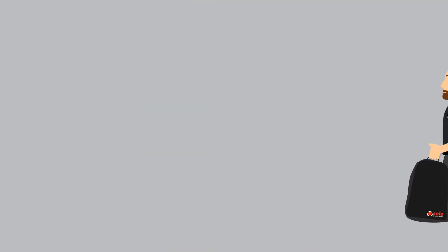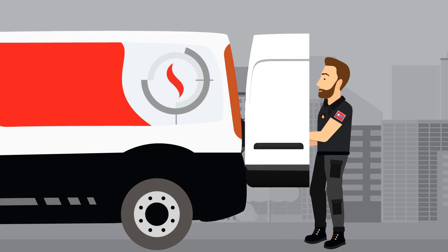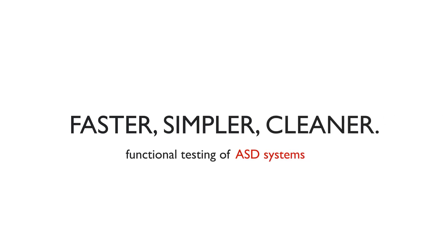With smoke detectors and ASD systems now easily tested from one device, professional testing can be completed quickly and easily, reducing disruption and additional costs.